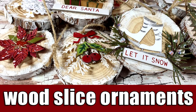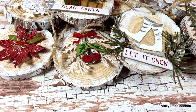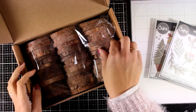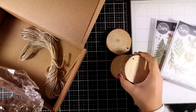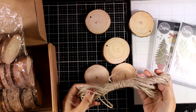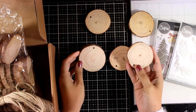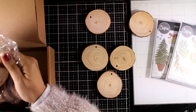Hi everyone, it's Vicky here and welcome back. Today I have a really fun project — I will create some Christmas ornaments using wood slices. The wood slices I will be working with are by Arteza. This is a box that contains 45 wood slices; this is real wood. They come in pretty much the same size — of course nothing is a perfect circle since it is real — and they also give you some twine inside the box. There are so many different ways that you can work on these wood slices.